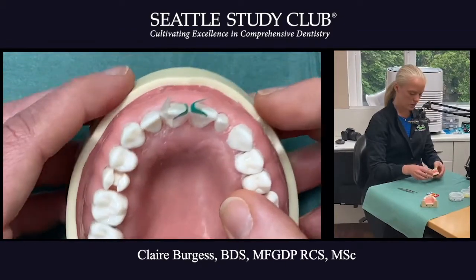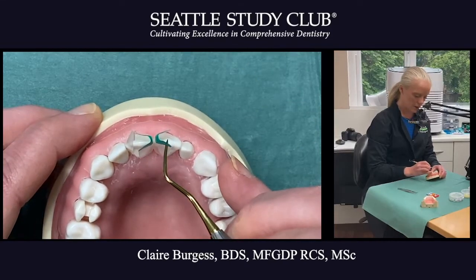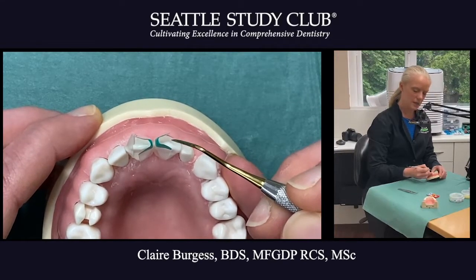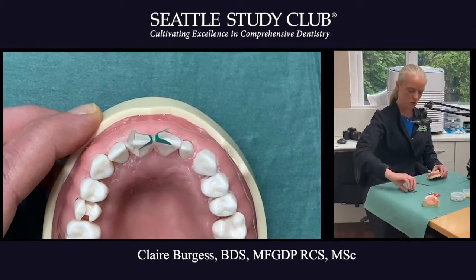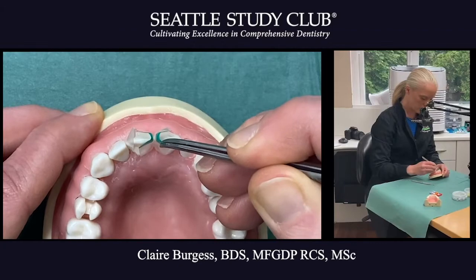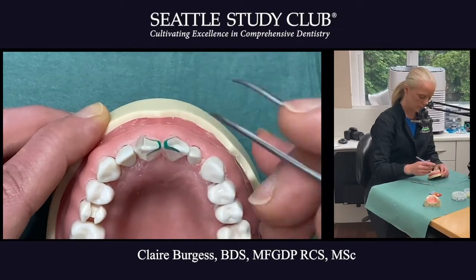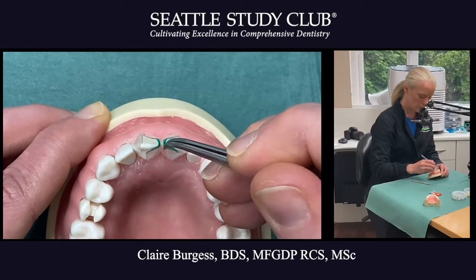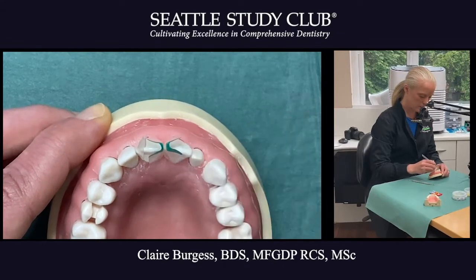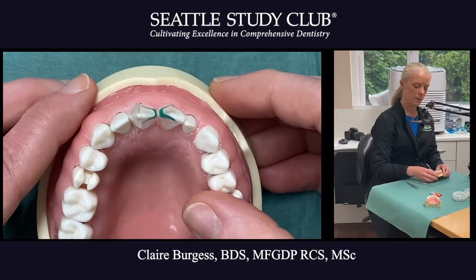I'm happy with the position but I'm going to have a look from the top — what are the spines like, are they lined up nicely? We can see on this central incisor it's a little bit more towards the facial, so I'm going to use my micro-tweezers and pull that matrix just slightly towards the palatal. Coming through just a little bit — that's better.